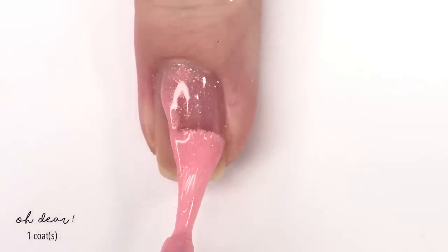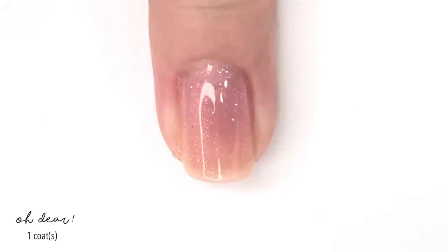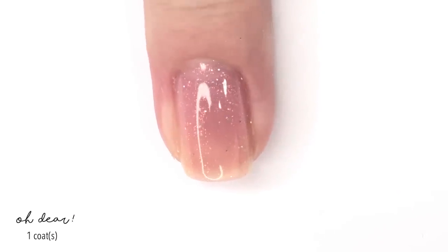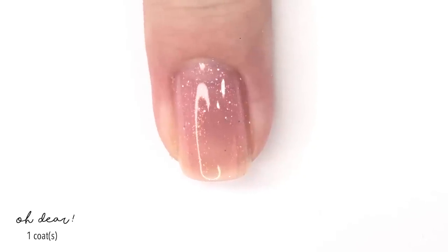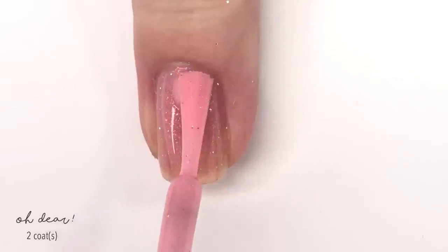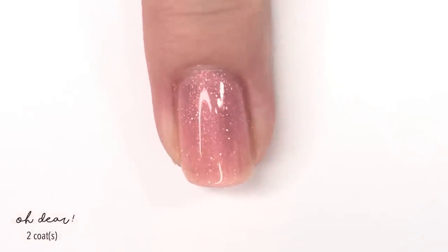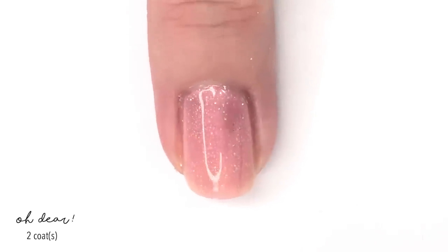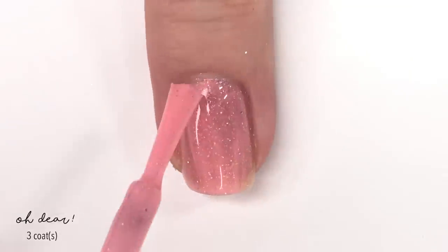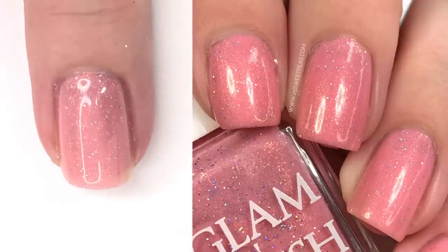Next up we have Oh Dear, which is the perfect piglet pink. This one has a very warm glow to it along with the scattered holographic micro glitter. The shimmer here is definitely an orangey tone, but here and there you get a glimpse of a gold-green shade. The second coat of Oh Dear definitely needs a third coat, but it does go on so nicely. Here is our third and final coat — perfect piglet pink coverage in three coats.